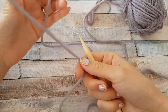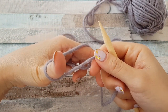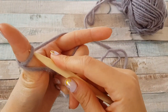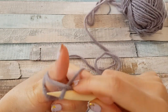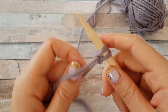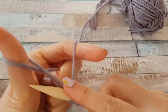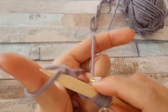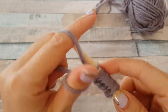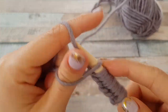Hello dear knitters! Today I would like to show you two styles of knitting that exist in Russia. They are called classical and grandma style. I will start with the classical way — just cast on as you are used to, or watch my previous video if you are a beginner. I will make around 10 stitches: 1, 2, 3, 4, 5, 6, 7, 8, 9, and 10.